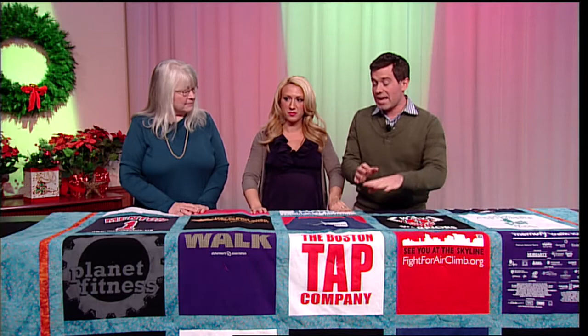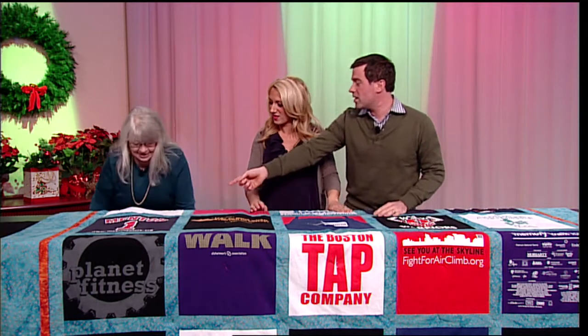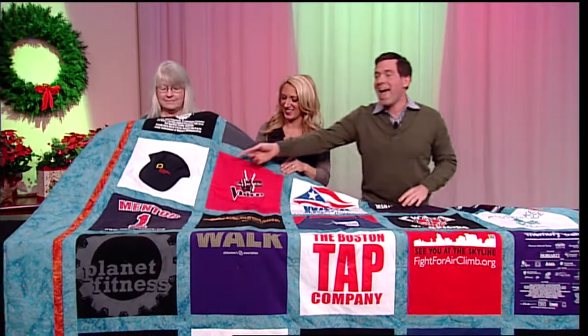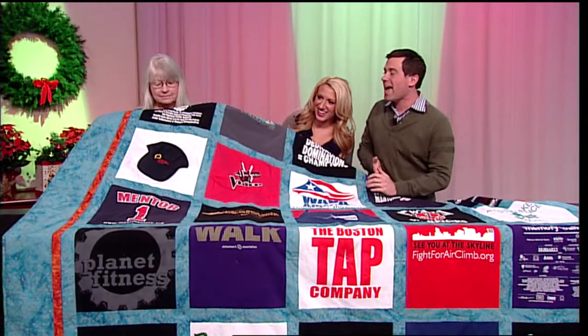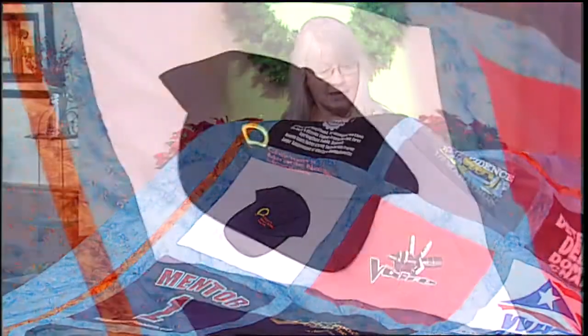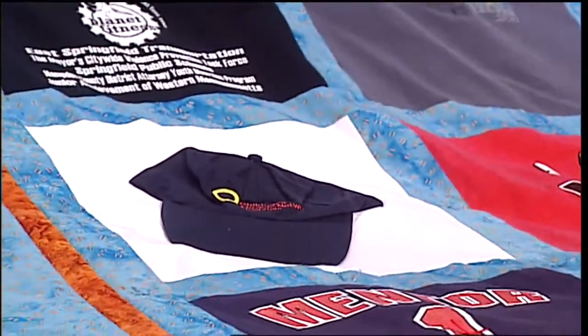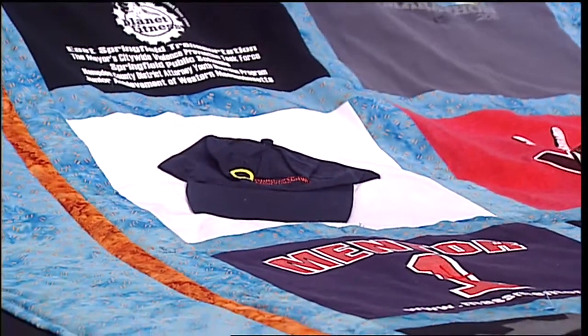It's important to know it doesn't just have to be t-shirts. We have an apron on here. I love this one — you took a hat from the Children's Miracle Network and turned that hat into part of the quilt. Just look at it through the years. It's great for us to look back on — so many memories. It's really, really amazing. You did such a great job, Marcia.